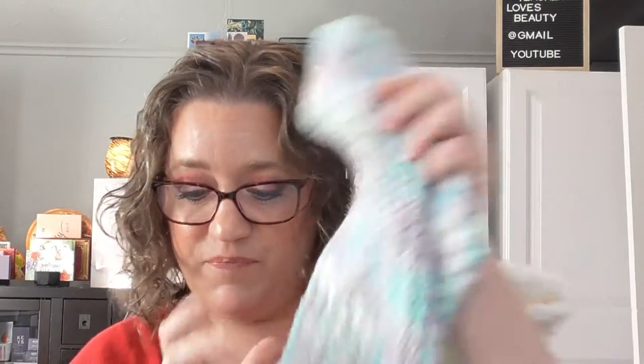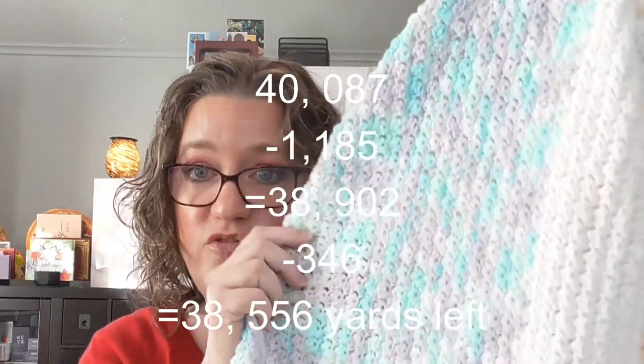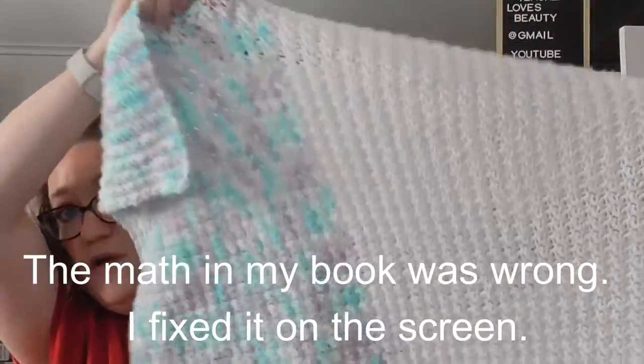This is so huge — hopefully I'll have everything on the screen because it's a lot trying to remember all these numbers. The second thing I created was a baby blanket, and for this one I used two different kinds of yarn. The first was Burnett White baby yarn — a really pretty, thinner yarn. I used three skeins of 395 yards each, which brought my total down to 39,794 yards. Then the rainbow color — I used two skeins for a total of 346 yards, and those skeins were smaller, bringing my total down to 39,448 yards.